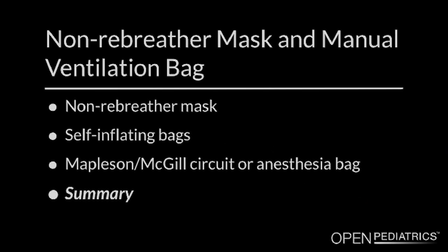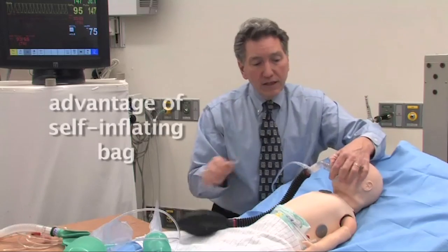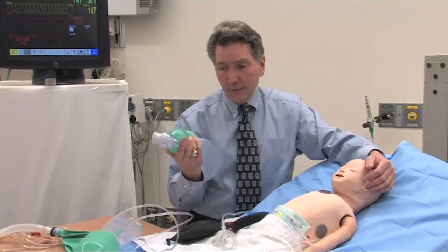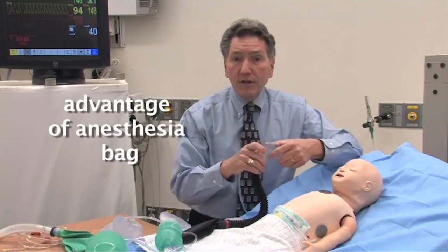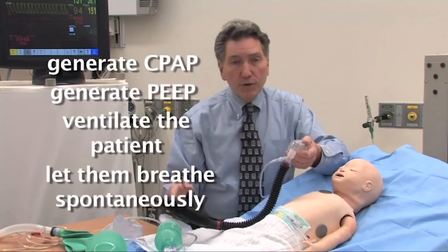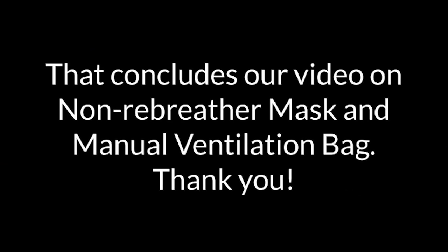In summary: two different systems, two different purposes, with advantages and disadvantages to both. The advantage of the self-inflating bag is that you don't need a fresh gas source — if you need to ventilate someone with no gas source available, this is probably better. The advantage of the Mapleson system is that once you have a fresh gas source, you can do much more sophisticated work — generate CPAP, generate PEEP, ventilate the patient, and let them breathe spontaneously. You have to make a clinical decision about what's going to work in your particular patient. That concludes our video on non-rebreather mask and manual ventilation bag.